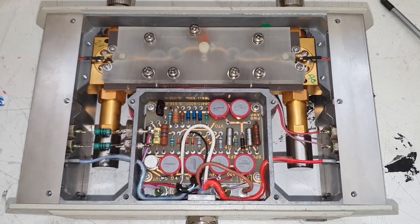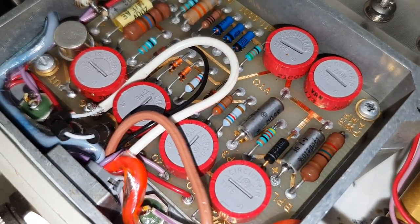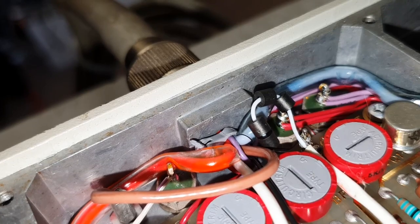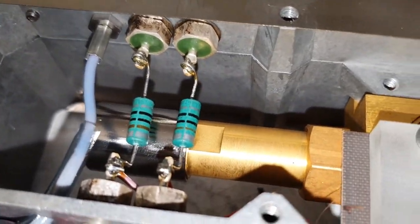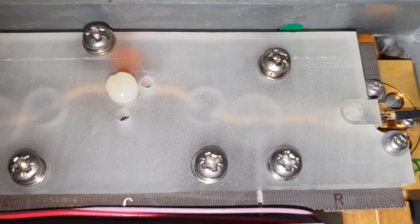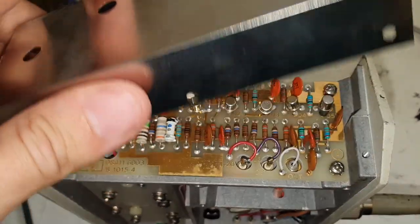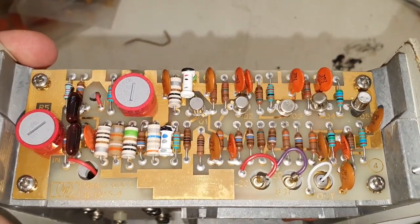Wow! Another neat board — power amp, nice. Cable is going inside here, feed-through capacitors here. The bottom of this RF section here, and another interesting thing is going on here. I can't remove this blade here without destroying anything, I'm afraid, so we will keep this one intact. So much stuff in here — crazy.